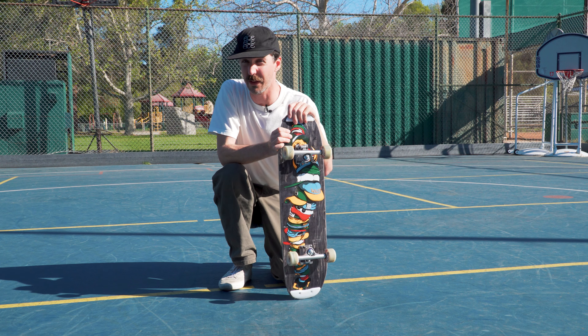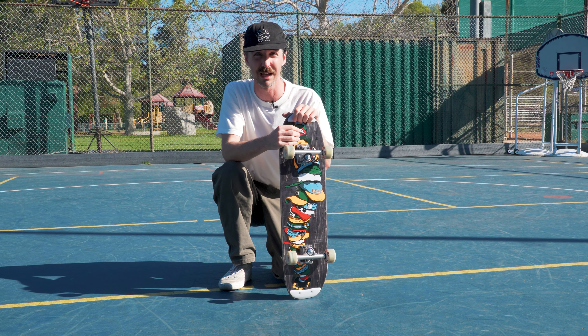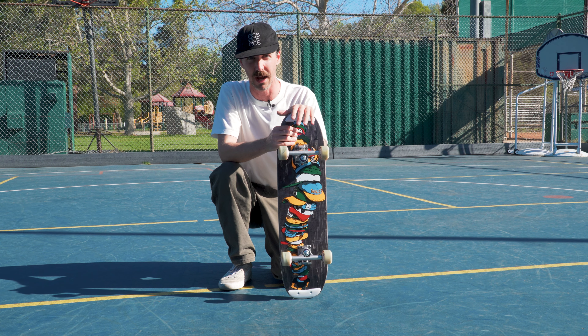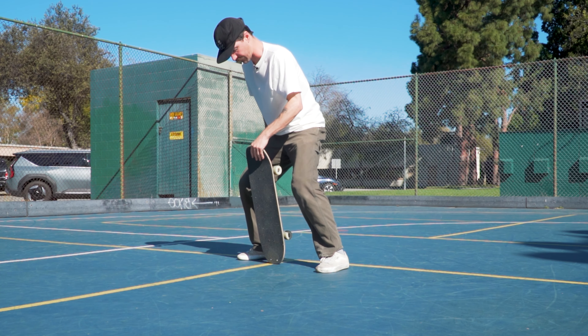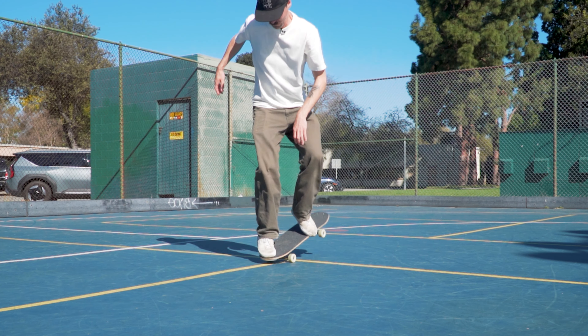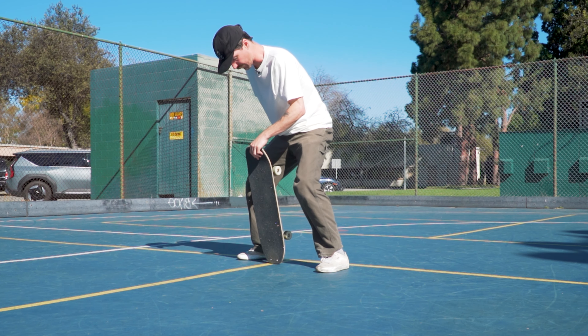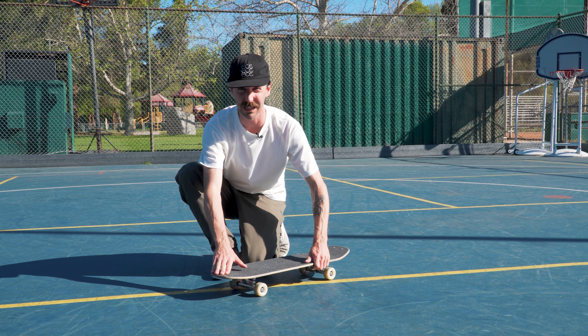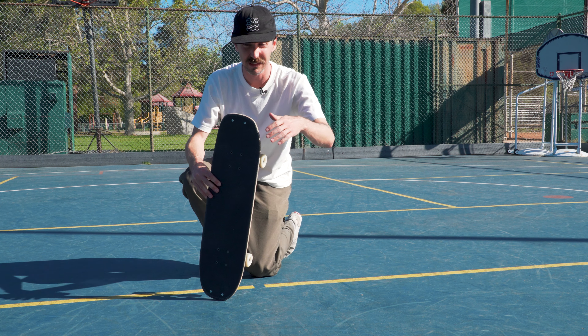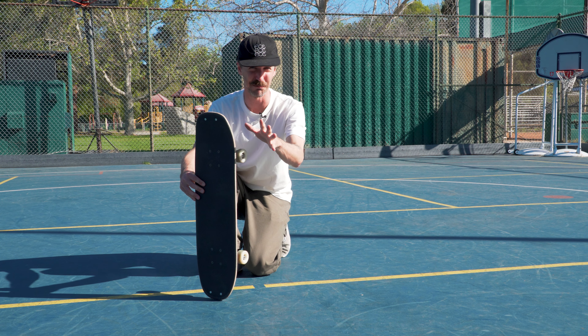I like to break the bebop down into two sections. One is simply popping and grabbing the board, and this is the most challenging part of the bebop for most people. The fakie bebop requires you to turn backside while simultaneously popping the board between your legs, and that can be a lot to think about all at once.